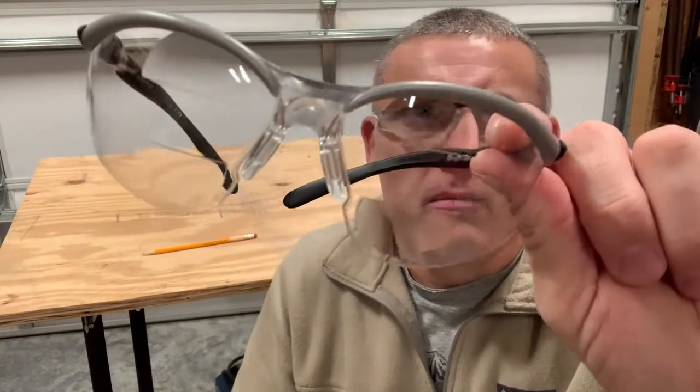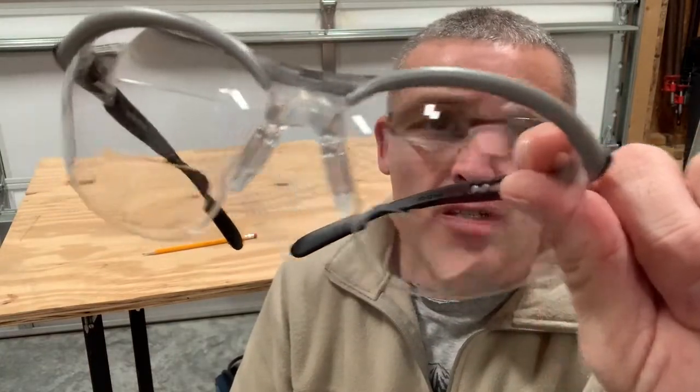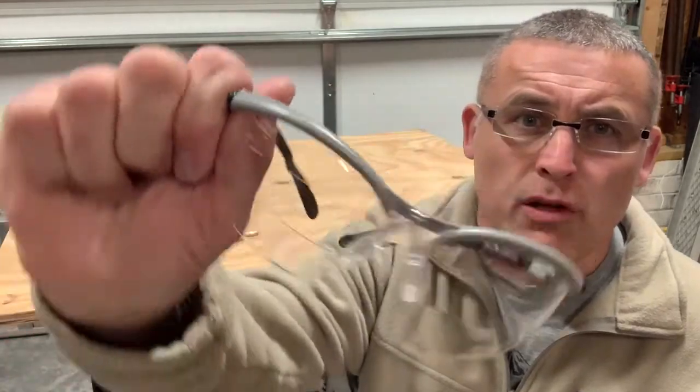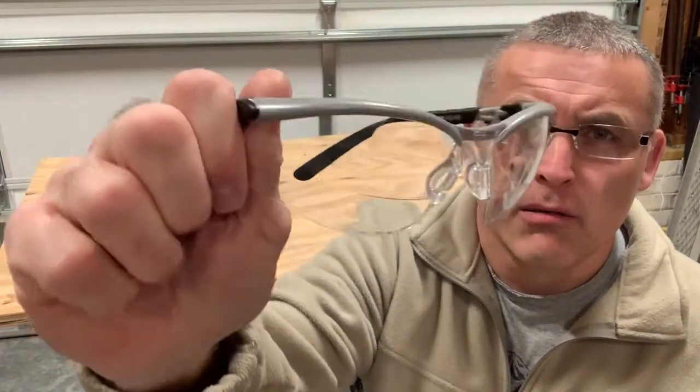These are made by 3M and they've got magnification top and bottom. They were around $15 on Amazon. I'll put a product number in the description so if you want to look them up, you can. I'm not sponsored by any of these products — no affiliate links that pay me.